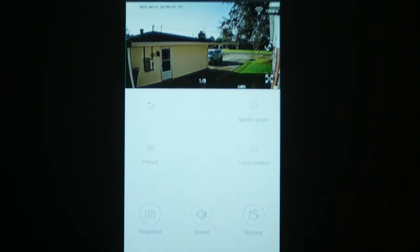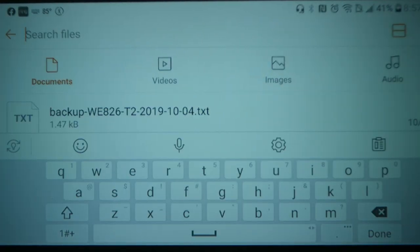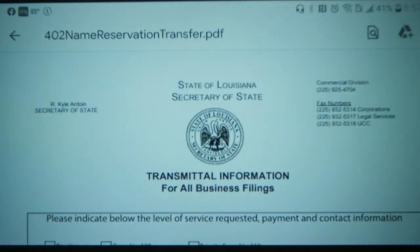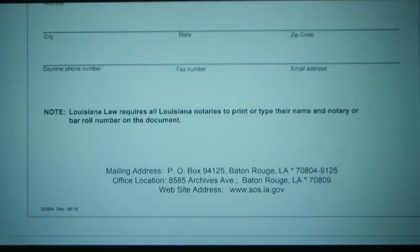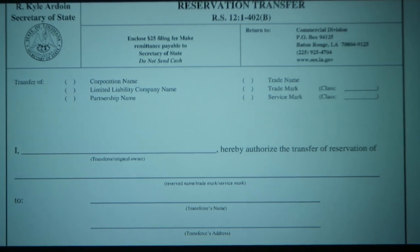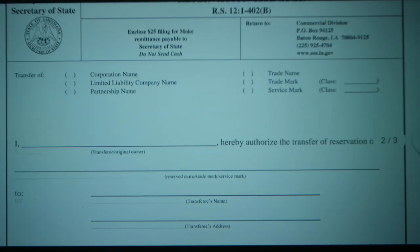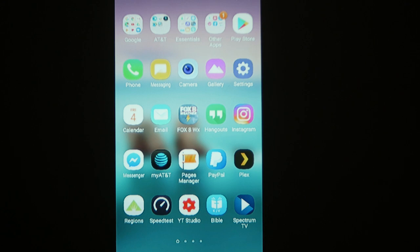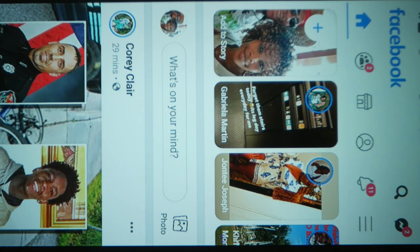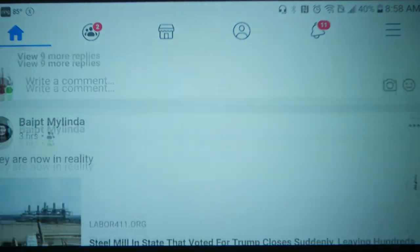I'm just showing you what's possible since everything I need is on my phone. For a presentation, I can go into my phone, pull up a document, and share it directly, projecting it through the projector. Look how sharp that text is — nice, crisp, and sharp. The whites are not that white, but when you get into this price range you can't expect too much. I can also get on my social media — everything I need is at my fingertip.